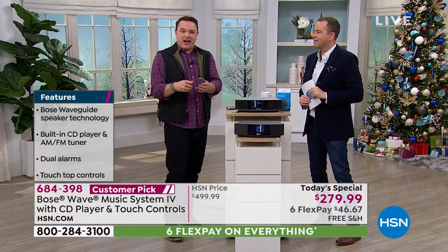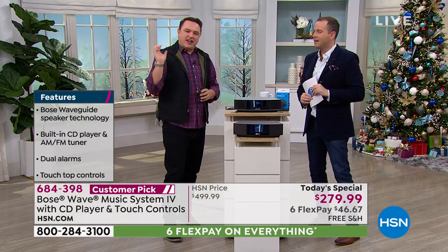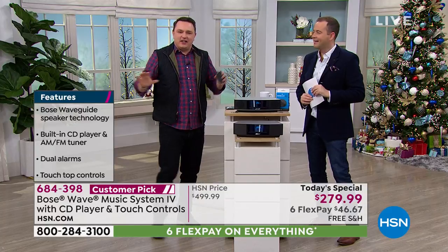You remember that cabinet with all those black electronic components — knobs, dials, equalizers — and you'd have to close it all up, go sit down in the exact right spot just to make sure it sounded right in your chair. You don't have to have that level of complication to get great sound anymore.